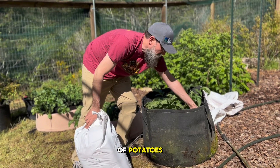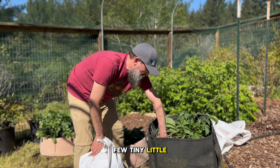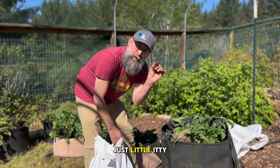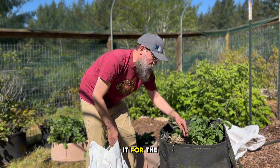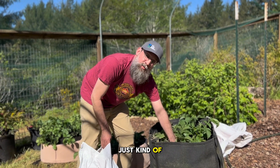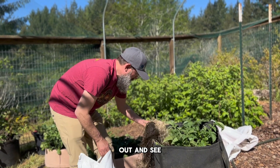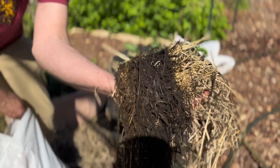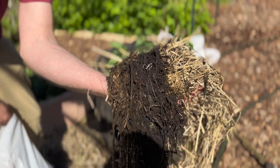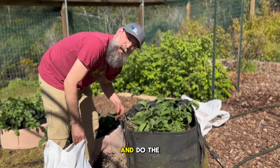This here is our bonus pot of potatoes. This was the potato pot from last year — there were a few tiny, little itty-bitty spuds that I just left in this pot. I mulched it up and left it for the winter. You can see all of these just kind of volunteered from those potatoes from last year. I'm going to pull the mulch out, see some nice little wiggly worms in there, and do the same thing.